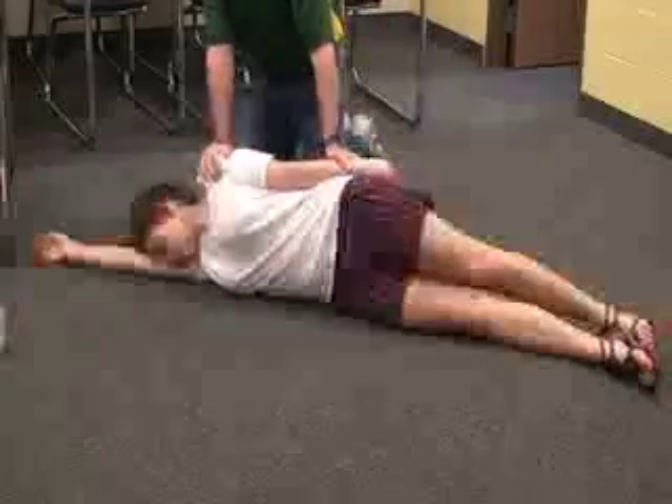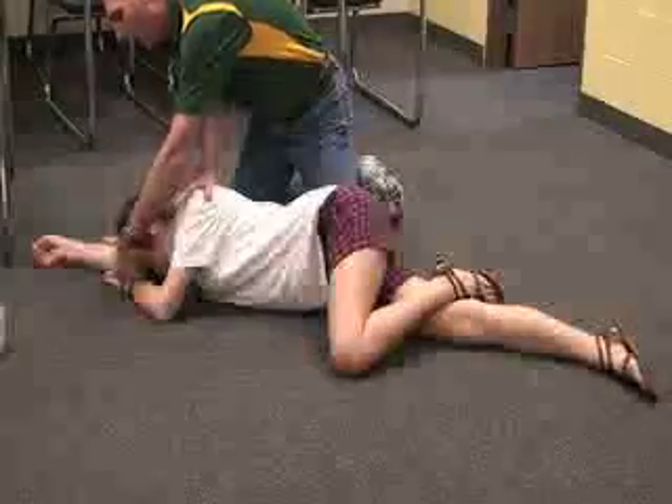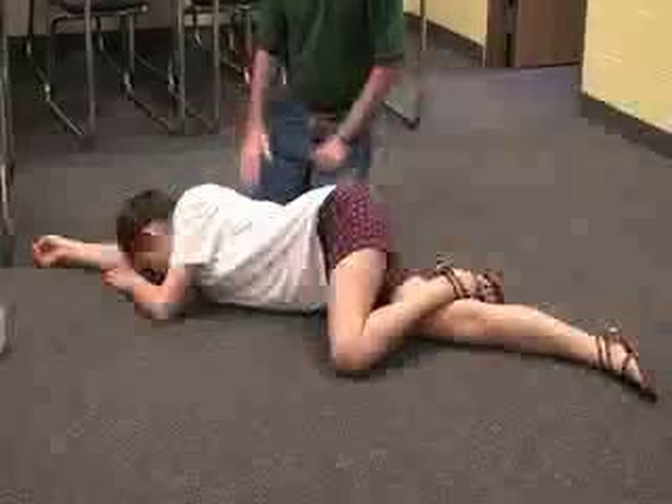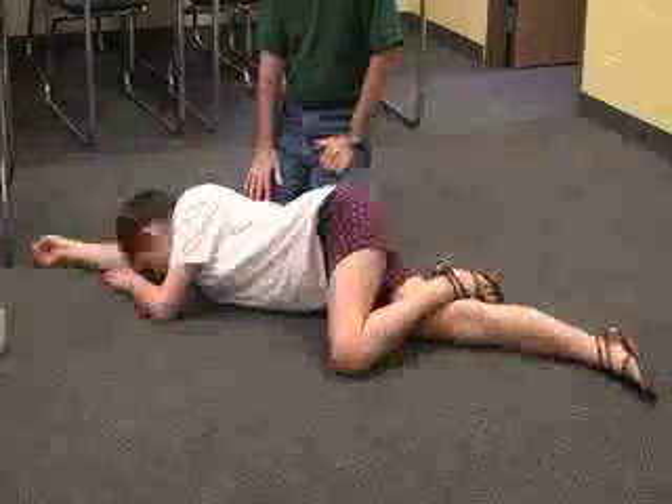If she vomits or I need to call 911, take the arm on the opposite side and put it up, then put this arm down on the side and take her shoulder and waist. With a glove you can wipe out the mouth if she vomits. To leave her, put her in the recovery position — cross the top leg over the opposite knee and the top hand on the ground so the head faces downwards. Leave her in this recovery position until you return. That is it for a primary survey.